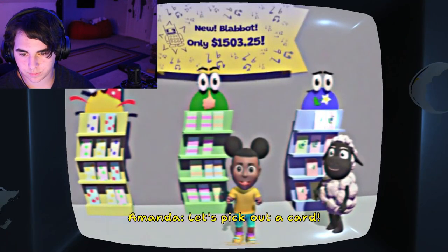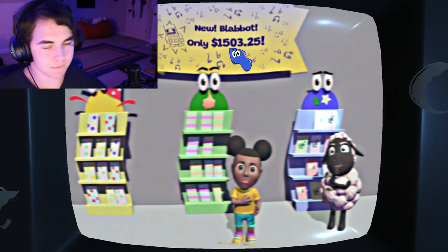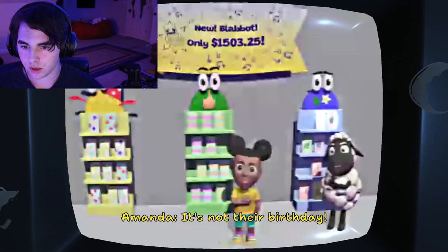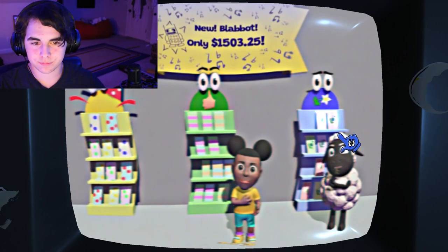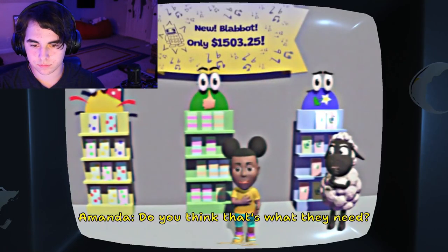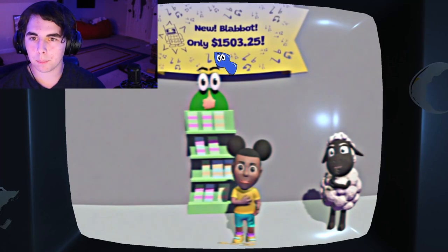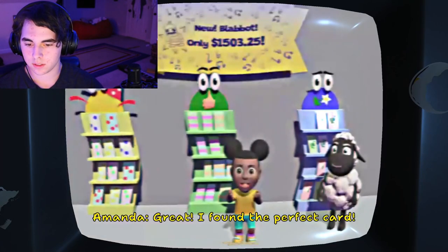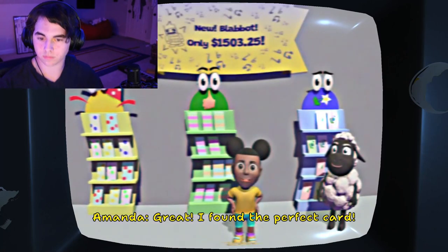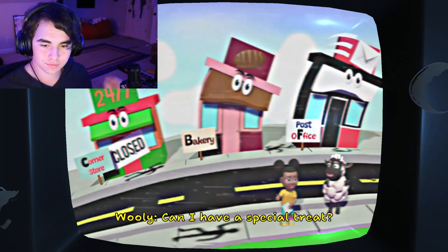Let's pick out a card! My friend helped me when I was sad. It's not their birthday! Aw, man! Do you think that's what they need? Yup. What do you say when someone helps you? Great! I found the perfect card! I want to get my friend a special treat! Can I have a special treat? No!